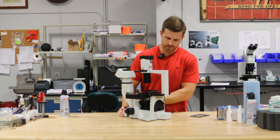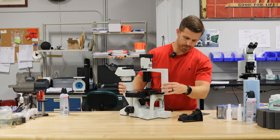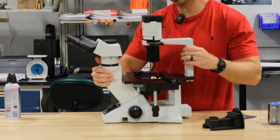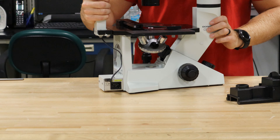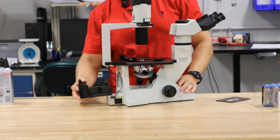Another thing with this scope: if you raise the nosepiece up, you can remove this slider and underneath there's a lens. This lens gets very dusty because of gravity. You can blow that lens off and it will enhance your image. Always blow off the lenses with a can of air duster or a hand air puffer before you clean the glass, so you make sure you don't get it scratched.